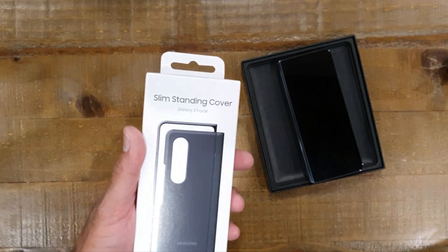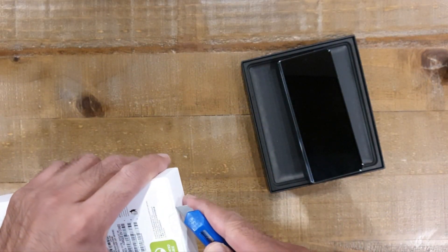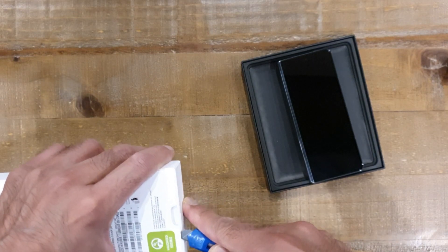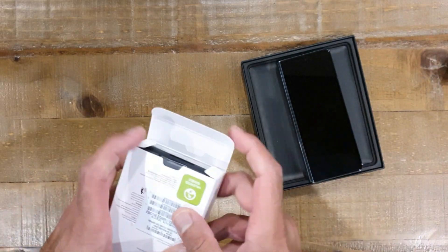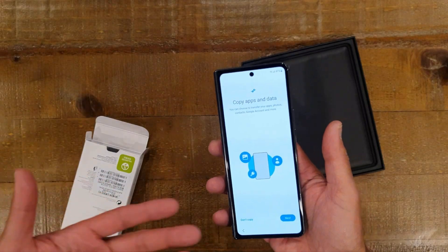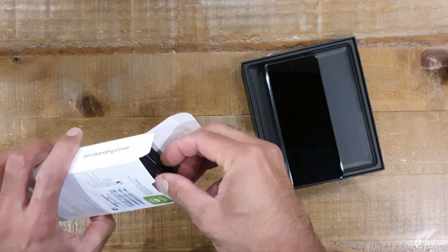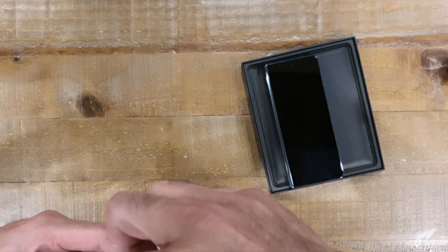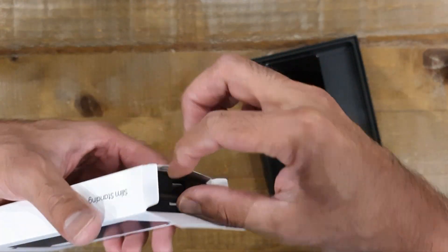I don't know how slim it's going to be but we are going to find out. This is an official cover - I pre-ordered it with the phone so that when I get the phone I can protect it out of the box pretty much. I haven't even set it up yet; it's waiting for me to do a Smart Switch which I'm going to do after I finish recording all the videos, but my priority is to share this stuff with you first.